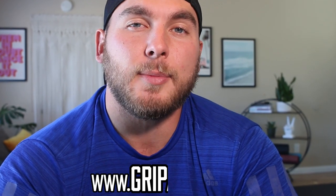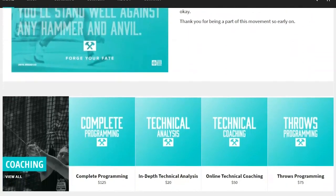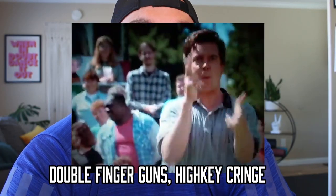Welcome back friends. Before we get into today's video, I just wanted to take a second to let you guys know that my new coaching website is live. Go check it out: www.gripandrip.co. If you're a thrower who's in need of online coaching — whether it be technical analysis, throwing programming, lifting programming, whatever it is you need — I got you. The site is linked below in the description, so go check it out and hit your boy up if you got any questions. I'm here to help.